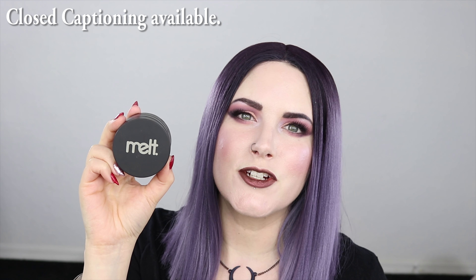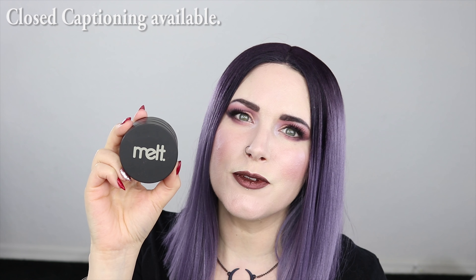Hey everyone, I'm Courtney and I have Phaedra and Nyx behind me, my two standard poodles. Today I'm going to be showing you the Milk Cosmetics She's in Parties stack.